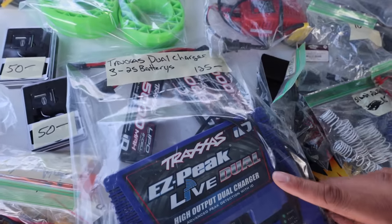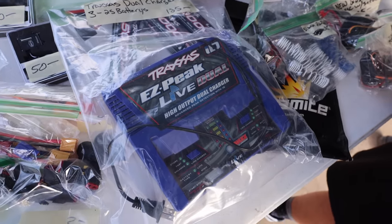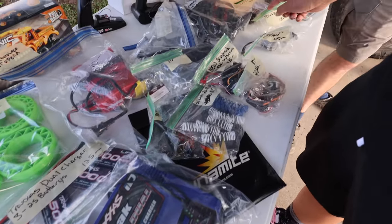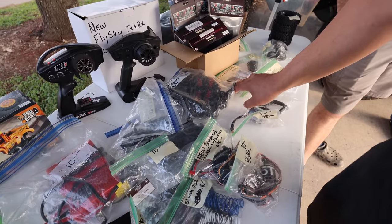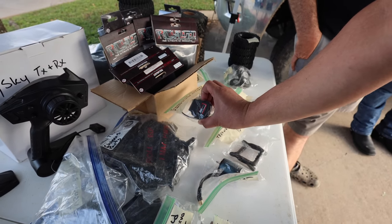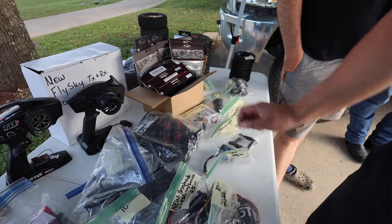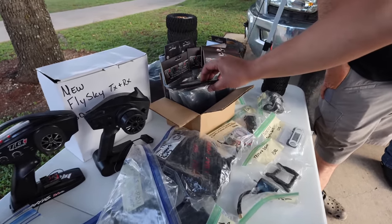Look at this — three 3S batteries, these are 2S batteries, and a charger for $125 — still a killer, amazing deal. Oh look, a telemetry expander! You can add this to your regular TQi receiver and it basically gives you GPS so you can get better speed run measurements. They got some tires in here too.